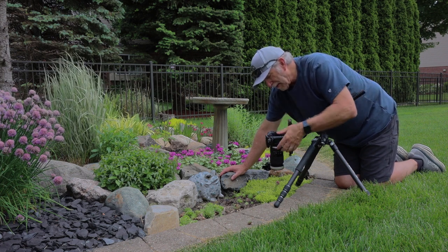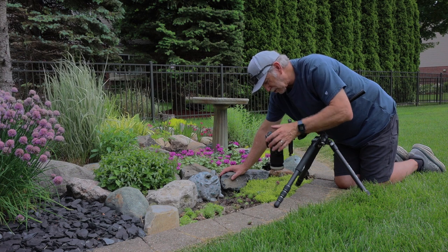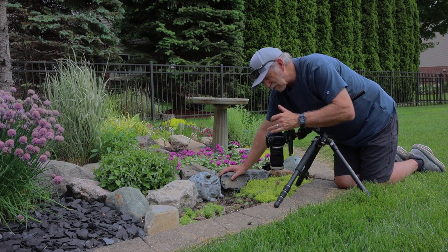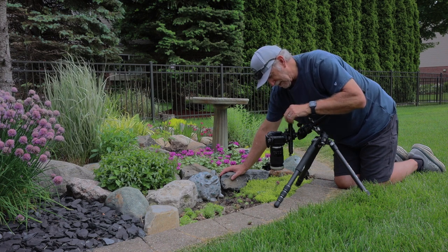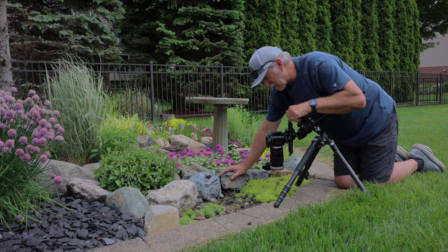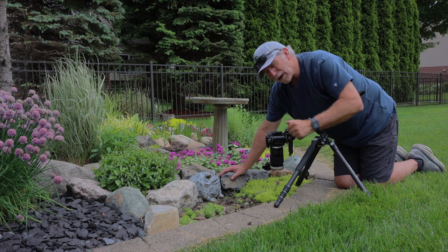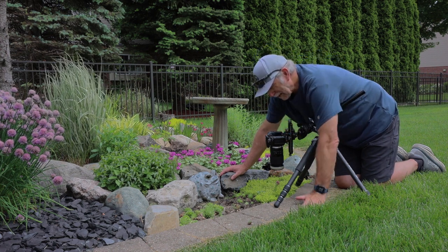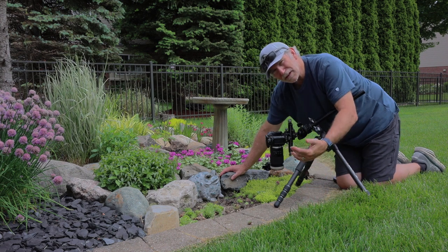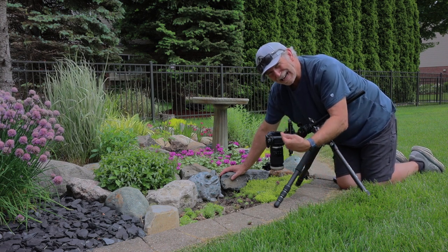I've got the NiSi rail on here. I started out a little bit closer and found I was too close — couldn't get focus because I was inside the minimum focusing distance. So I was able to back it up, crank it back, get my framing the way I wanted, and get into that area where I can get focus. One problem with shooting at two-to-one magnification is we lose a lot of depth of field.